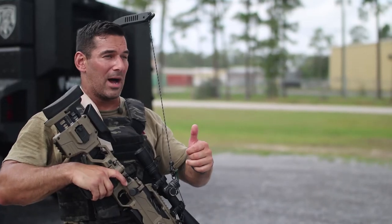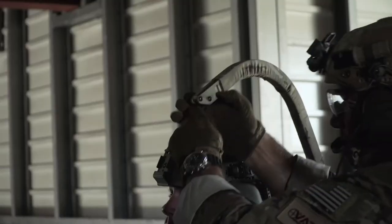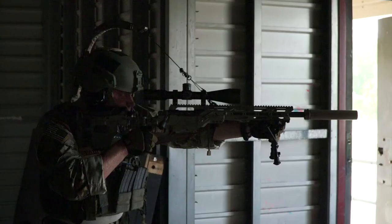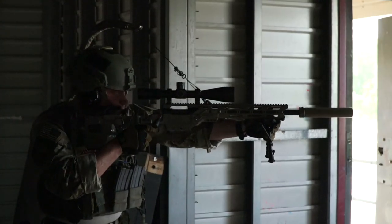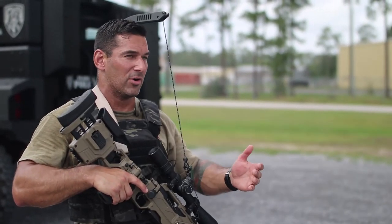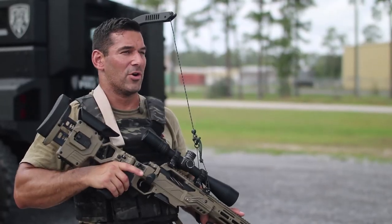Shooting out of urban hides — if you can't build an efficient urban hide, you can use this and set this up. Build your hide and use the Reaper rather than a shooting stick or a tripod. It all comes down to accuracy, endurance, and versatility. This increases your accuracy. This increases your endurance.